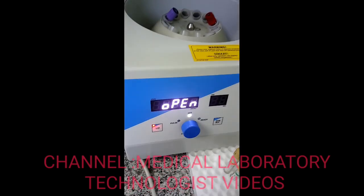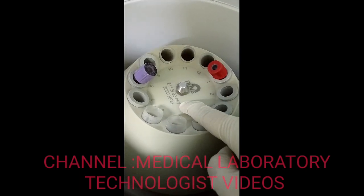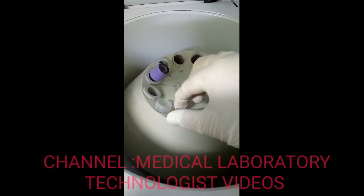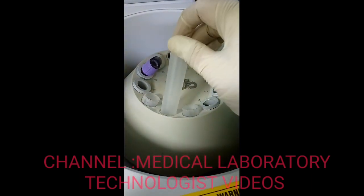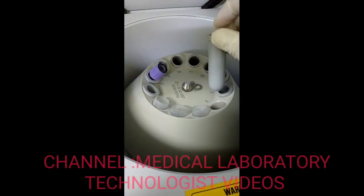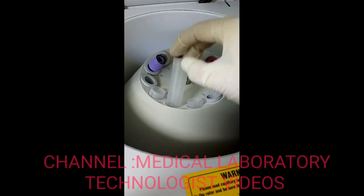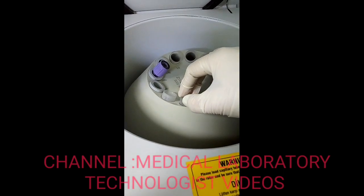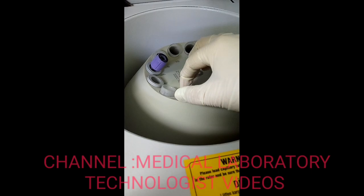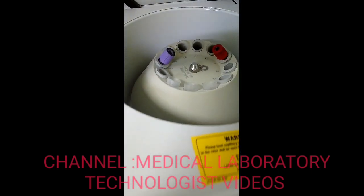As we can see, the maximum speed is 5000 RPM and there are 12 positions to keep samples. The larger tube holder is for urine centrifuge tubes and the smaller one is for sample vials. The maximum sample volume you can put in for centrifugation is 15 ml.